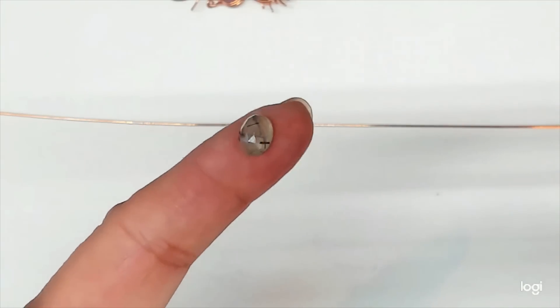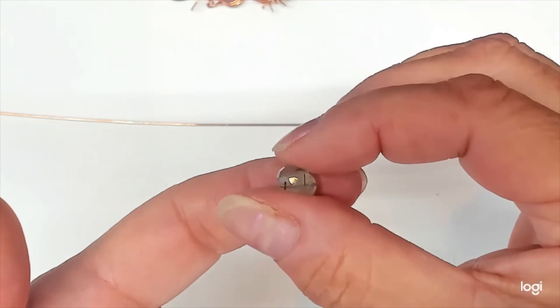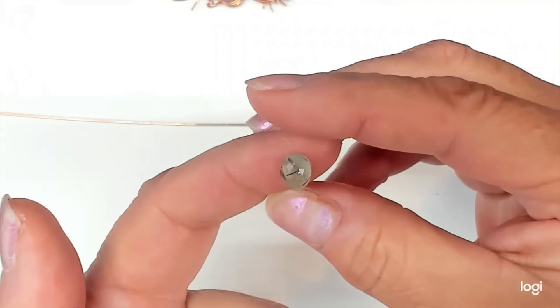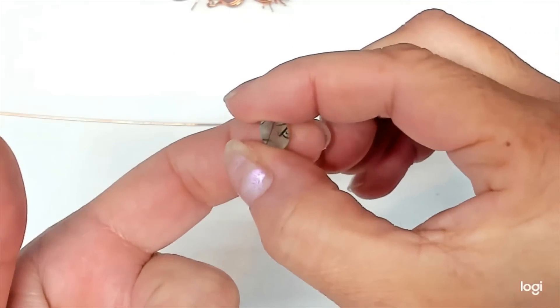Good morning. Let's go ahead and turn this little cute faceted prehnite — it's about eight millimeter by six or seven — and we'll turn it into a ring.